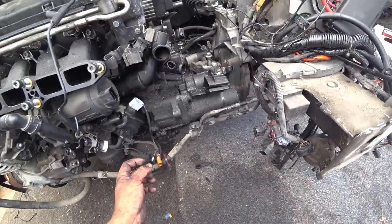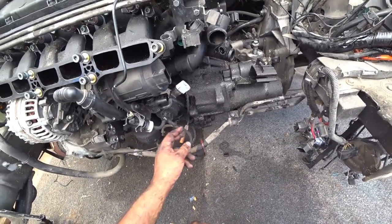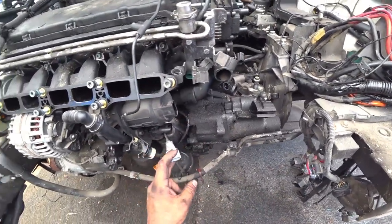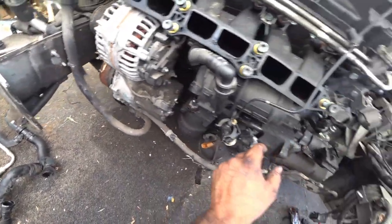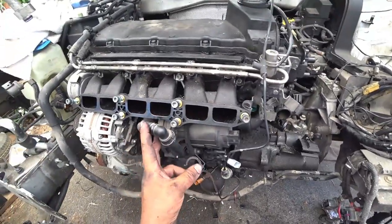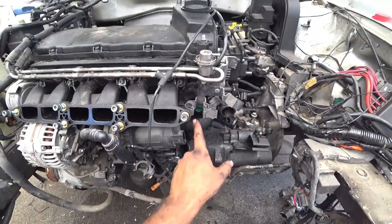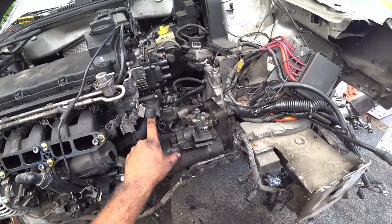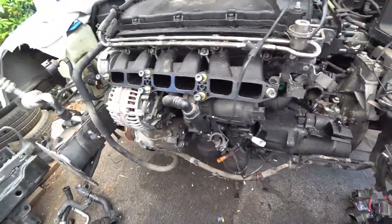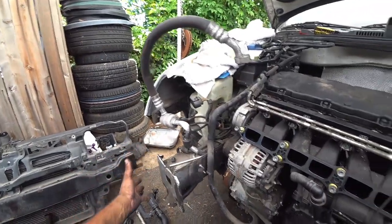I think this is another crank sensor or a knock sensor — not a hundred percent sure, this orange one. This one I know is definitely a crank sensor — the gray ones are always crank. Then you have all your SAI wiring that goes here, your coolant temp sensor, your upper radiator hose, lower radiator hose — all that comes off. We got rid of the secondary radiator.